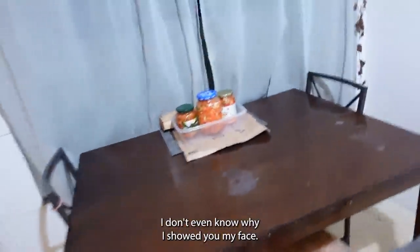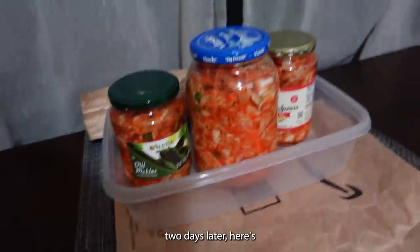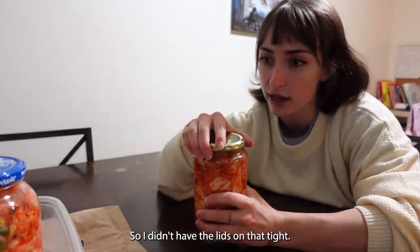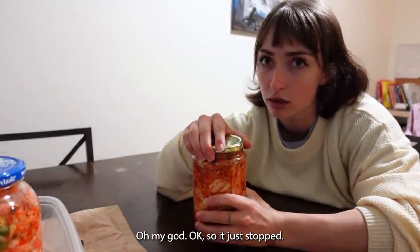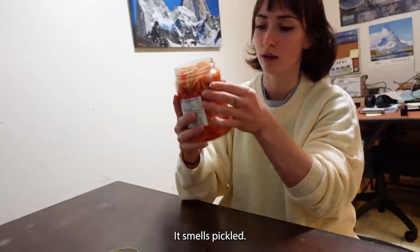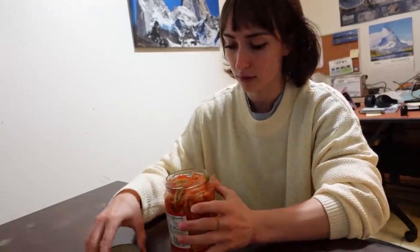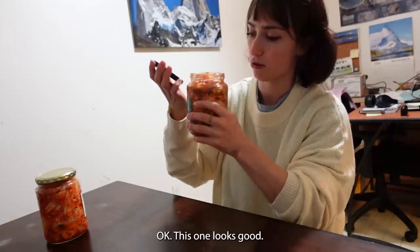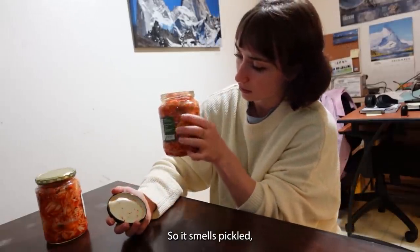It's two days later. I just ate blueberries, so please excuse if my mouth is blue. Two days later — here's ASMR — the kimchi. So I didn't have the lids on that tight. Oh, that one's bubbling! It just stopped. There was a bubble right there. It smells pickled. Nice. Second one — this one looks good. Smells pickled. Which I'm pleased about.